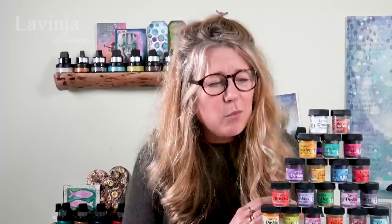Hi guys, this is Tracey from Live In Your Stamps and I am here to talk about a brand new product. We have our lovely Denkles that we have just launched and we are super excited about them. The colors are amazing and they are a powdered ink, so all you need to do is add a little bit of water to them and treat them like watercolour paints, but they are super vivid.